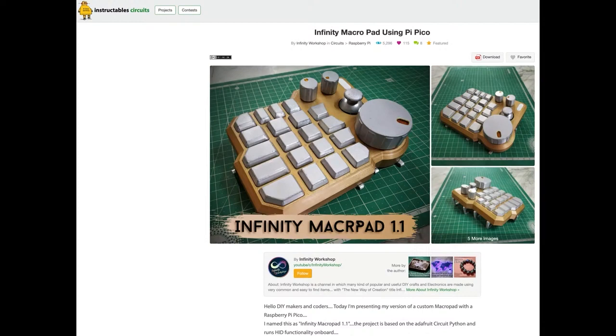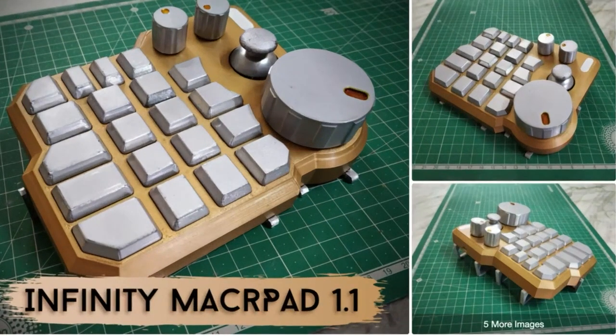Another one I thought was neat — this was over on Instructables. I'm starting to see projects that in the past would be kind of hard to do, or would require like 50,000 steps to do just one simple thing. I'm seeing tons of CircuitPython projects on Instructables now. If you wanted to make an infinity macro pad like this, there's a full Instructable available.